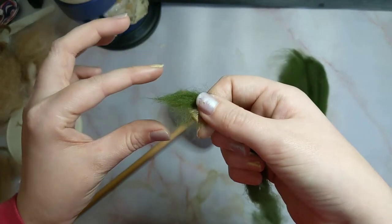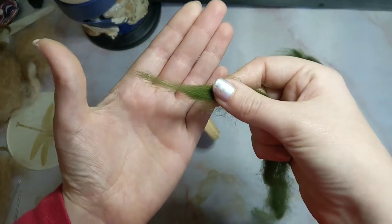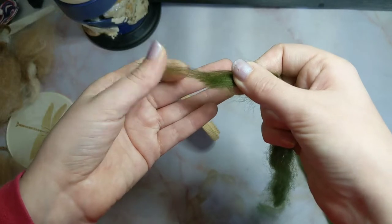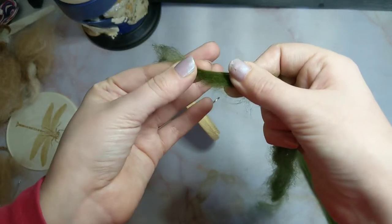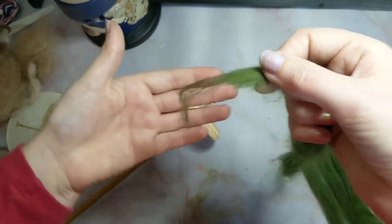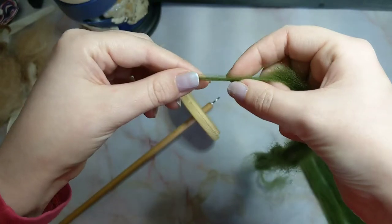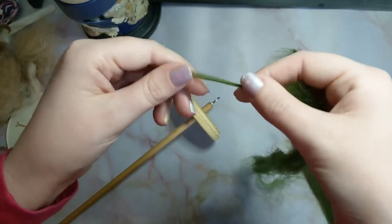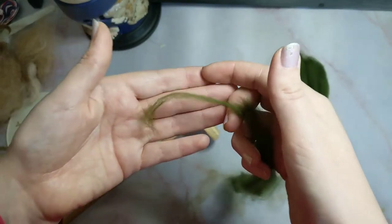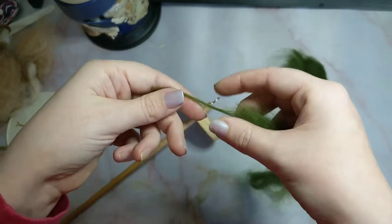What drafting is, is you are pinching the end of the yarn and just pulling it out like this. You are just continuing to pull out the ends of the fibre, basically thinning it out to the thickness that you want to spin at. Don't worry about whether you are spinning thick or thin yarn at the moment. This first episode is literally just getting you to have fibre on your spindle to produce yarn.